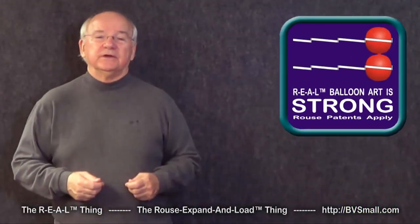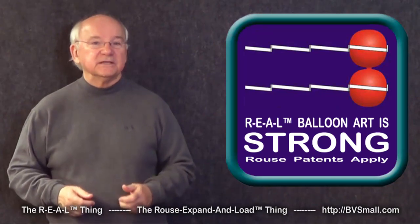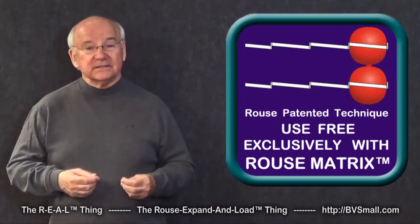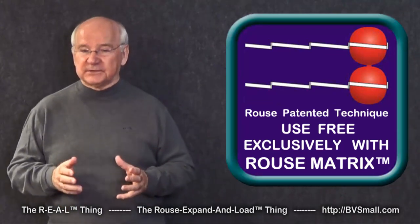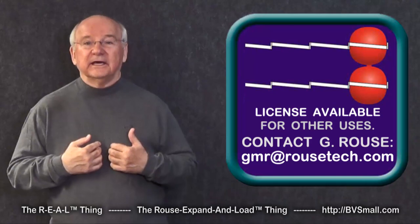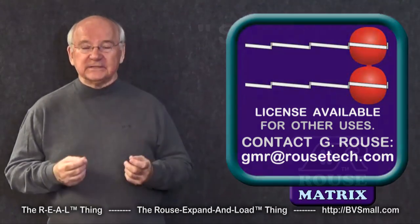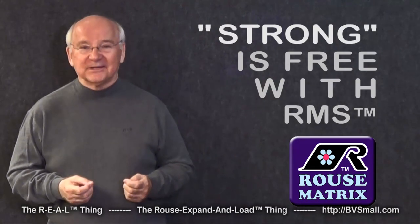Today I want to demonstrate a skill for loading balloons into balloon grid frames that makes those displays especially strong. This is a Rouse Original and patented technique for use exclusively with Rouse Matrix Balloon Frames. But if you want to use it with other balloon frames, contact me for a license — though why would you, when you can use it with the world's best at no extra charge?